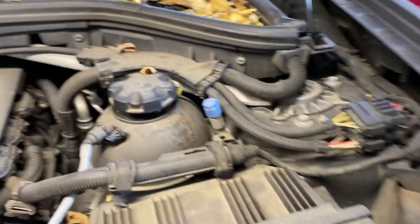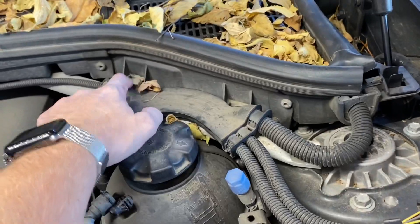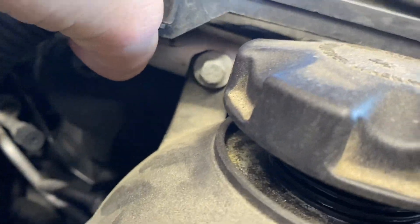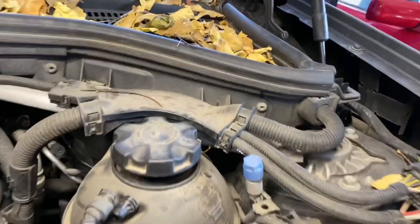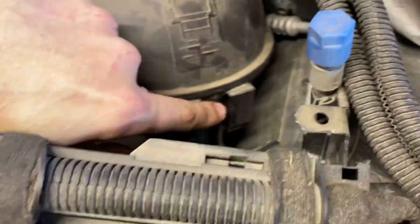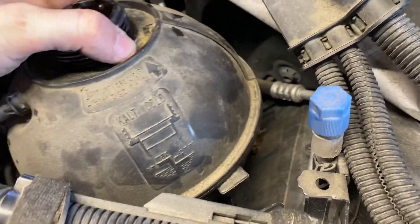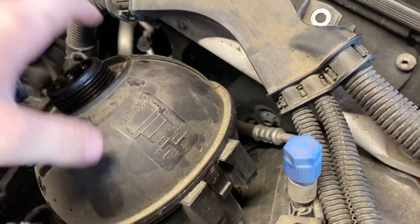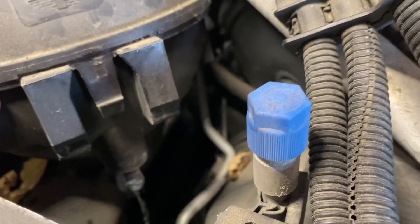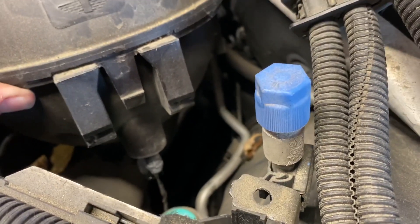Next up there's another quick disconnect right there — still have to deal with that. But first I need to take the two 10-millimeters out of this little wiring loom so I can get at the actual mount. Now I can get the 10 mil here — quick, stab that out. There's a little tab — press through that hole, pull up and tilt. The reservoir is more or less loose, enough to get at that quick disconnect and the electrical connector for the level sender down there. Level sender first.